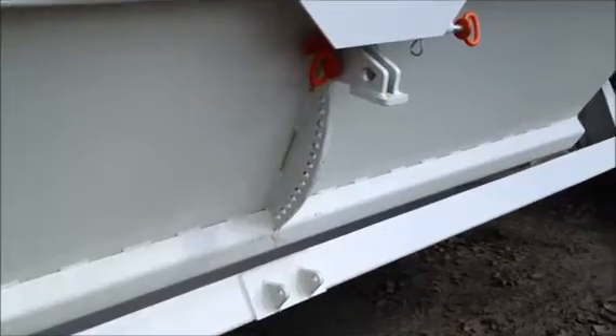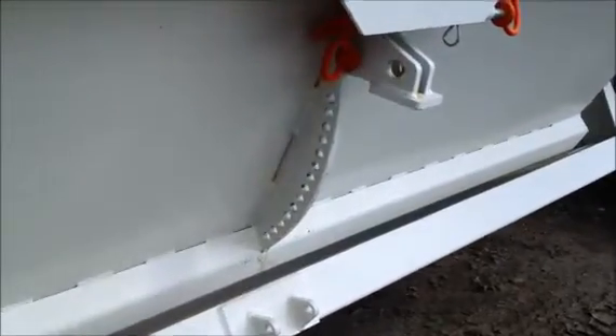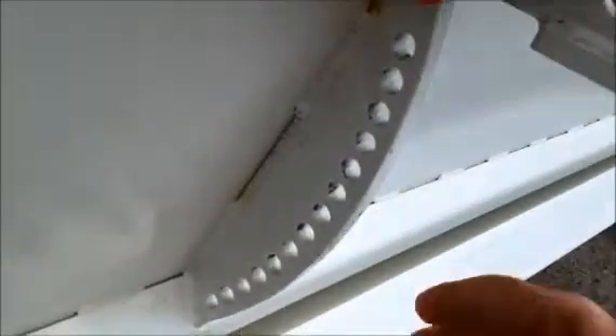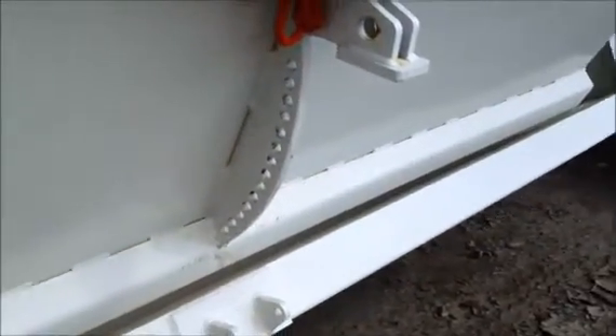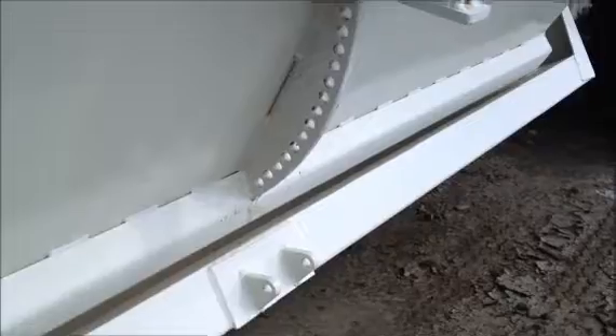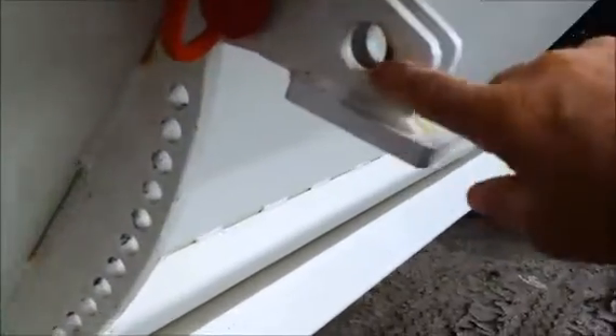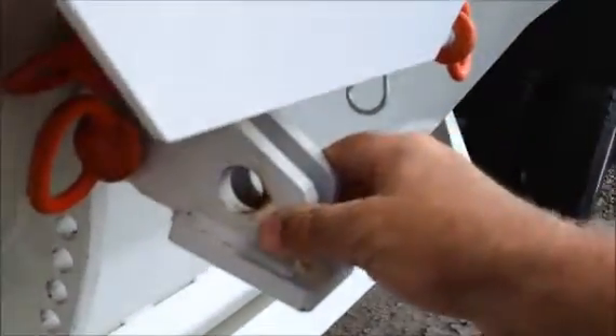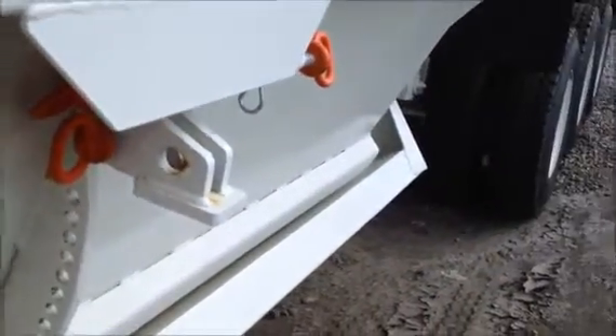The R-Wave Belly Dumps come standard with the pin locks on the side, and they are adjustable, so you can move these down in any number of holes to set the size opening you want for the clams. It also has an extra hole so when you open up the clam, you can put the safety pin through there to hold the clam open and prevent injuries.